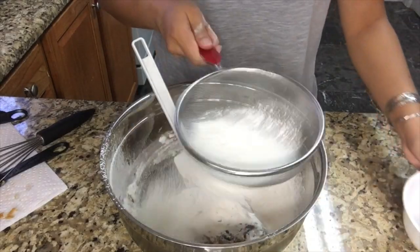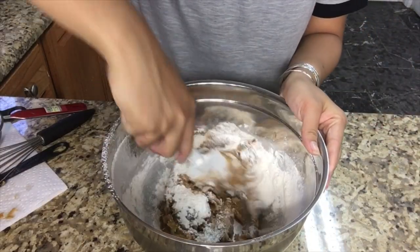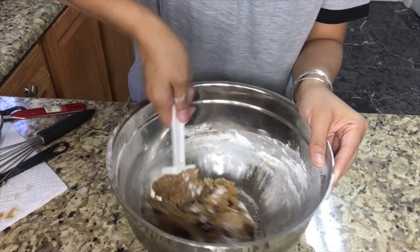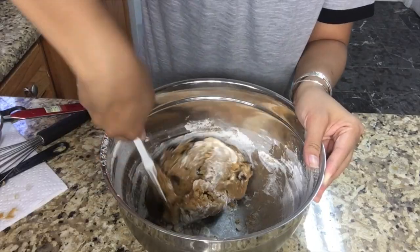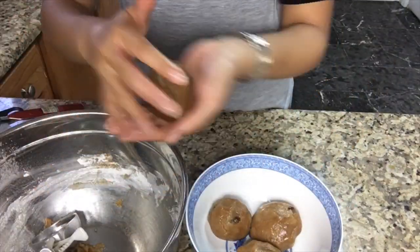Add another 200 grams of flour and then fold. Scoop the cookies into balls and make sure to put them in the refrigerator for one hour.